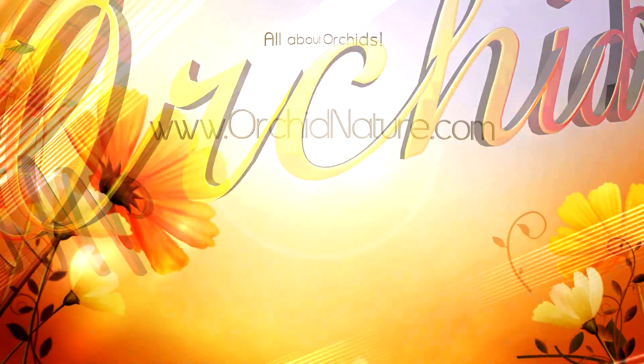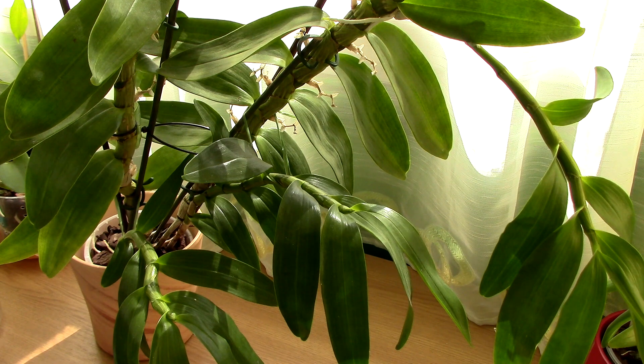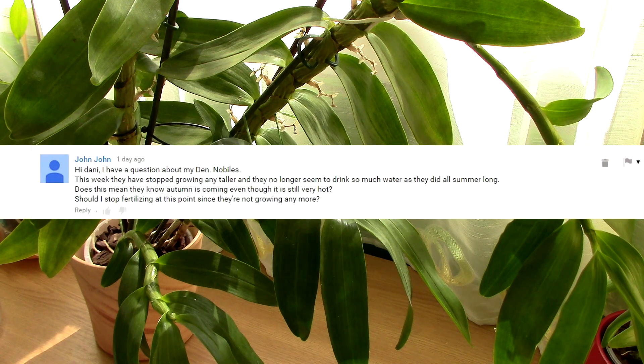Hi everyone, it's Dani. Today we're going to discuss Nandrobium nobly orchids because it is the season for them to start going into their dormancy. My viewer John John asked me how I prepare these orchids to go into their dormancy.